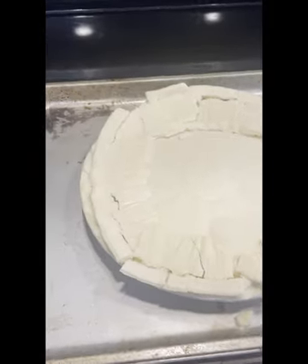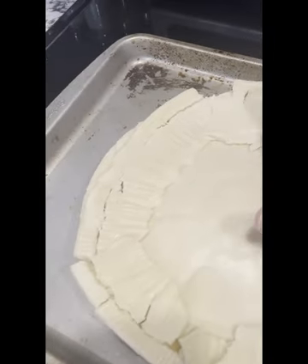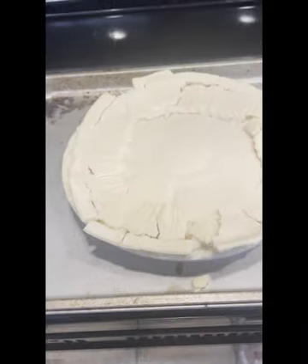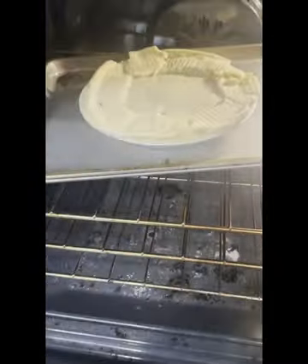We're not going for a photo competition, we're just feeding the family tonight. As long as it's delicious, it doesn't matter. My oven is set at 400 degrees and I'm going to go ahead and put it in for 40 to 45 minutes.